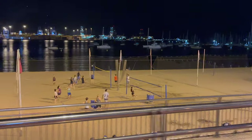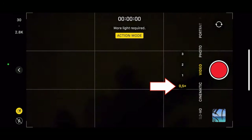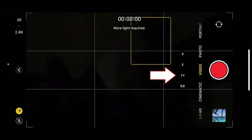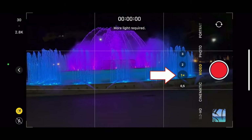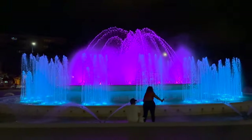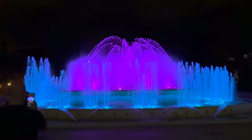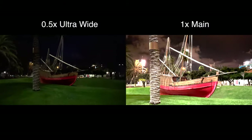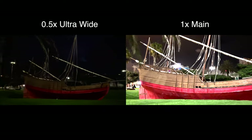Next let's test action mode in the dark. Keep in mind that action mode switches back automatically to the 0.5x ultra-wide lens, which is not as light sensitive. Instead, you want to switch back to the main camera at 1x to use the bigger sensor in the dark. Here I am hand-holding the iPhone while riding my bike around the fountain, and the shot looks pretty much as if it was taken with a gimbal. Impressive. Here I have a direct comparison of action mode using the ultra-wide lens versus the main camera.